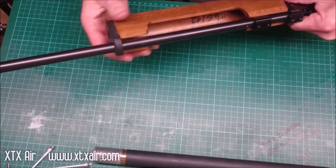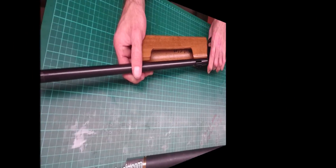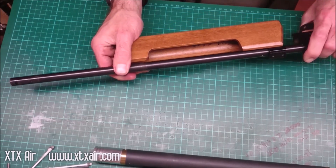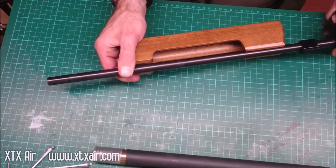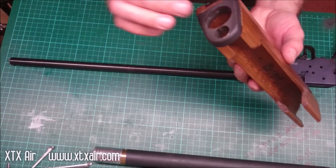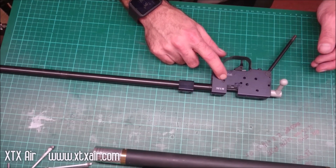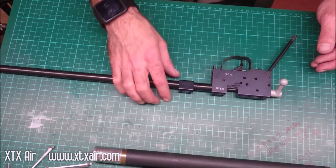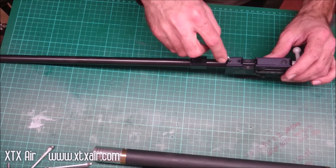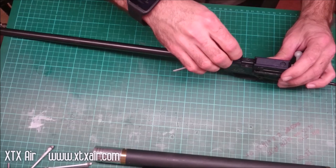Once the bolts have been removed you should be able to slide the fore stock off. When you fit the regulator you need to make sure that the venturi screw — which is what I'm pointing at — is completely out of the way of the transfer port. The easiest way to see if it's out of the way is to remove the barrel.